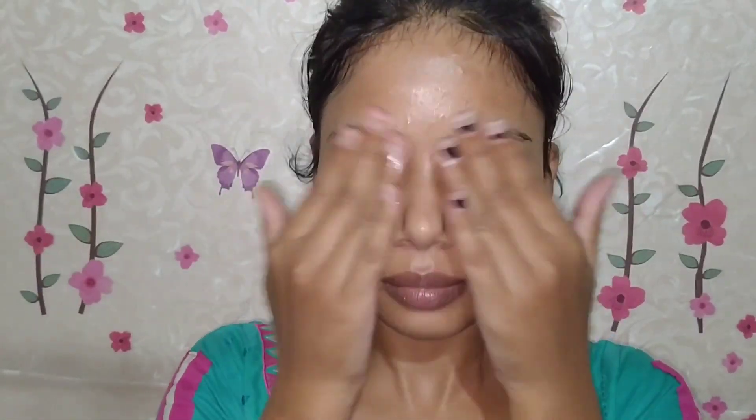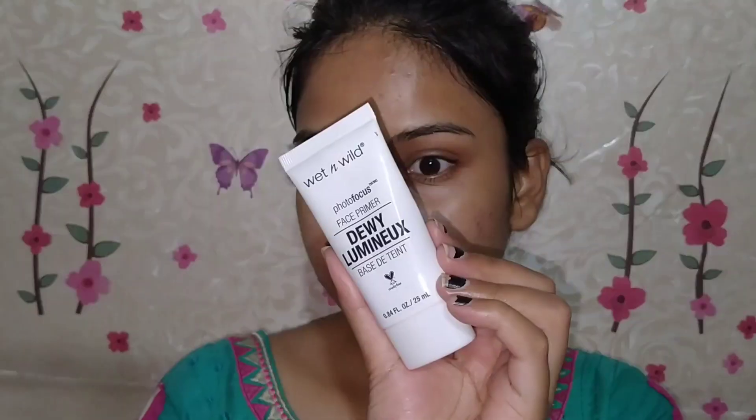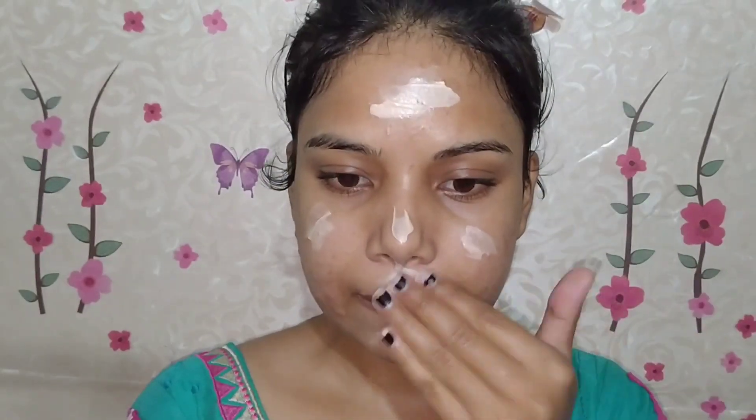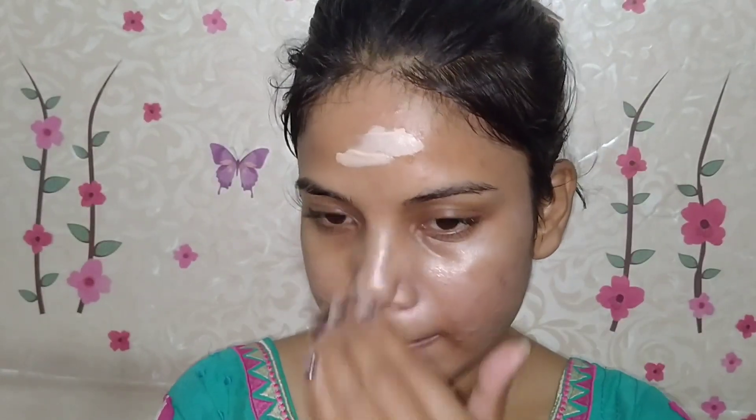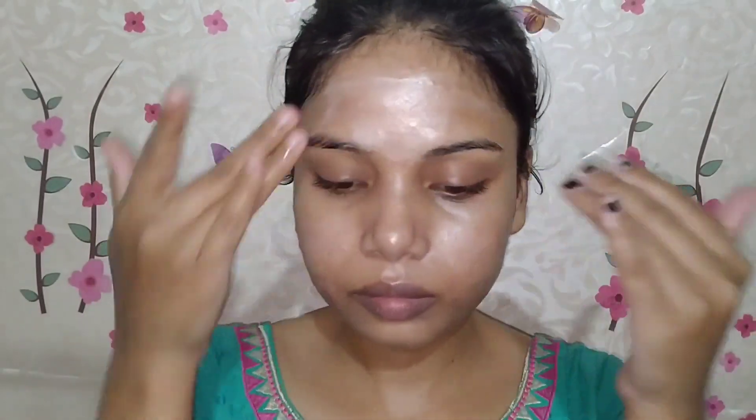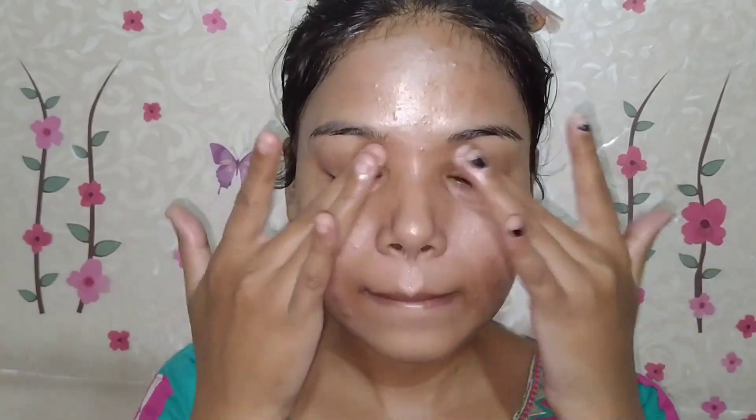Skincare is done, so now we will move on to primer, which is the first step of makeup. I have taken the Wet and Wild photo focus makeup primer here. It has pearl particles which give a highlighting effect and at the same time minimize your pores and create a smooth base. After applying foundation over this, it will look like your skin is glowing from within.